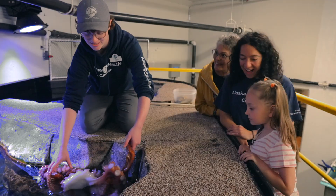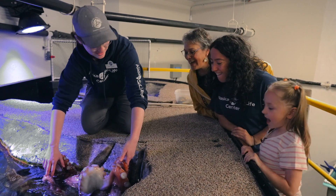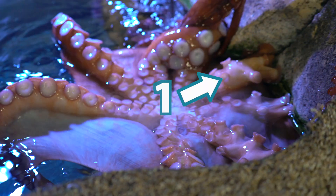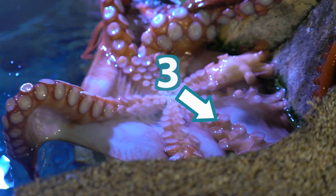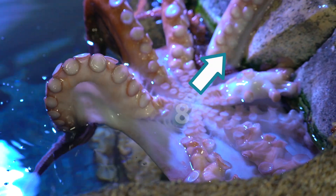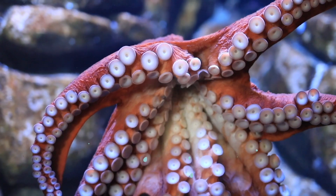So this is Zizou. He is a giant Pacific octopus. Do you guys see all his arms? Let's count how many arms there are. One, two, three, four, five, six, seven, eight. Hooray — eight arms!